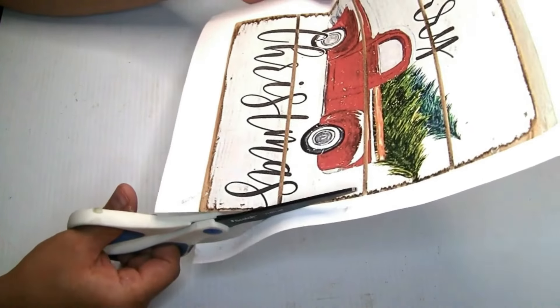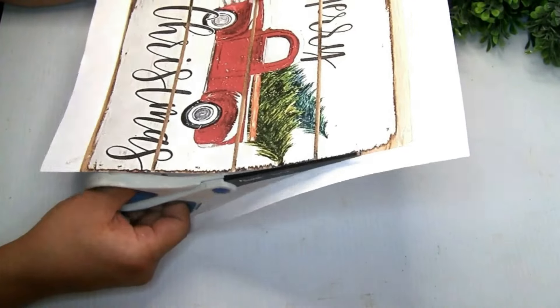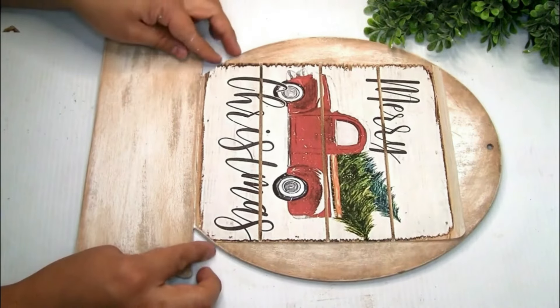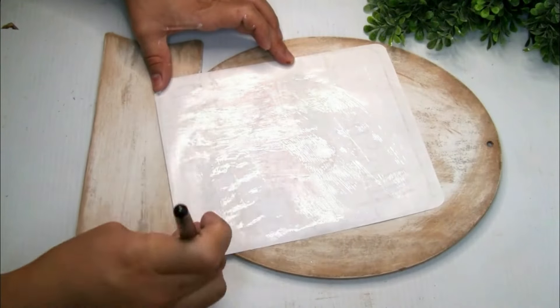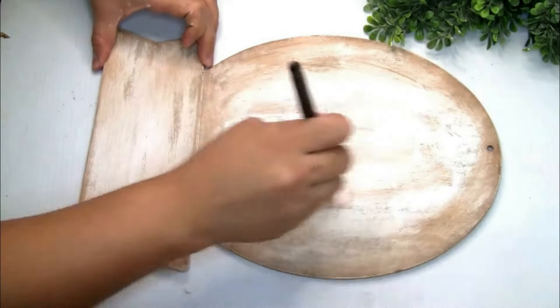I'm gonna be using this beautiful free printable that I found on Google and I'm going to cut it to the size of my sign. I placed it with a little bit of Mod Podge first — one coat on the back — then put it on top of the sign and sealed that image with one coat of Mod Podge on top, and let it dry.